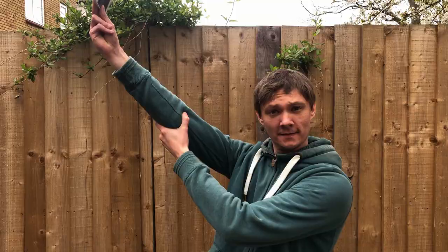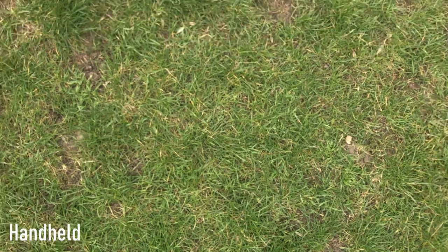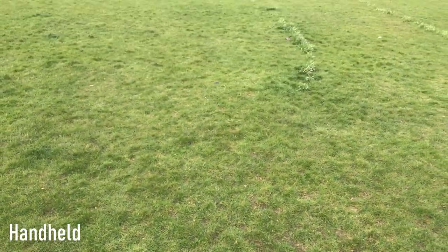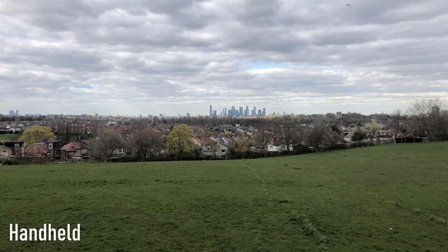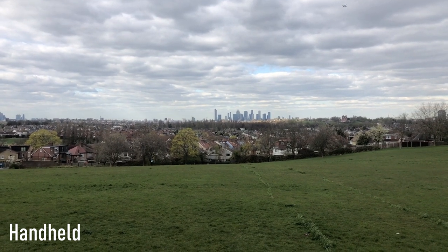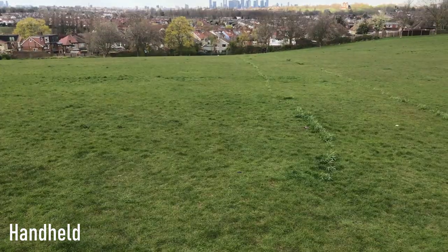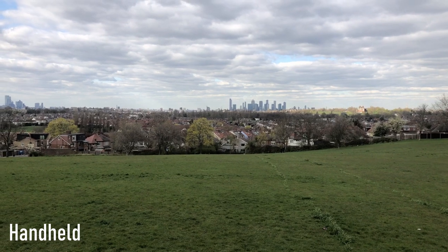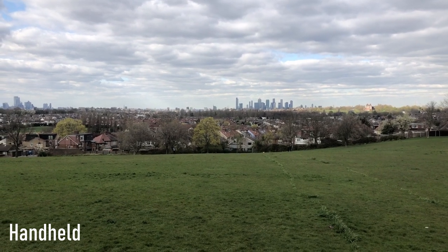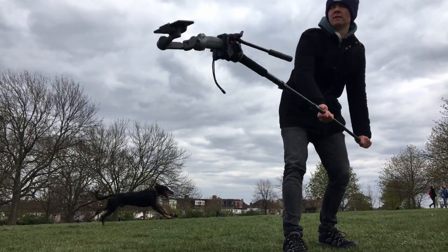Monopod shots: achieving a nice epic establishing shot with a monopod — whether handheld or with a gimbal — is very difficult. With just the phone clipped on top of a monopod, the first attempt was too bumpy at the beginning, but the second attempt worked really well. Lined up for the ending it looked absolutely epic, with clouds pouring across the buildings in the background.